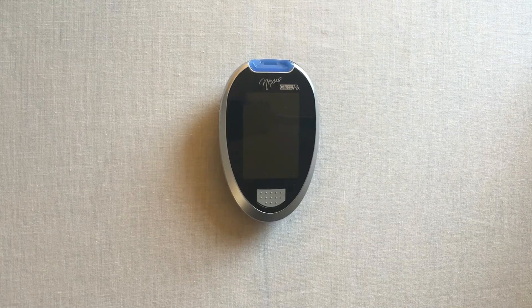Welcome to the demo video for our GlucoRx Nexus meter. Here we will be covering how to review readings.